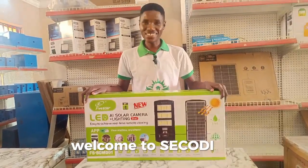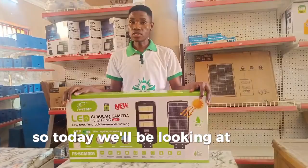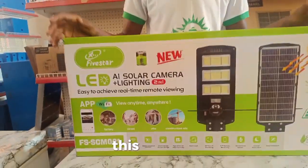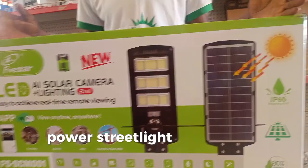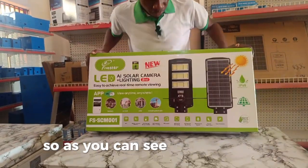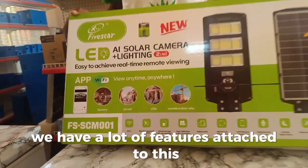Welcome to Secodi TV. Today we will be looking at a two-in-one streetlight. This is an AI-powered streetlight that comes with a camera. As you can see from the box, we have a lot of features attached to this.